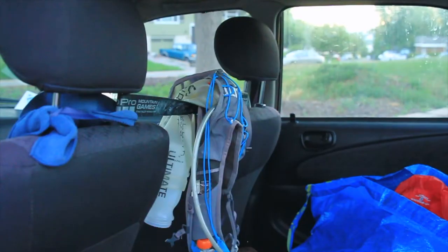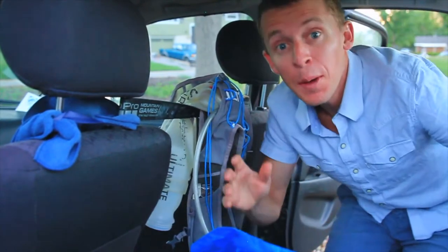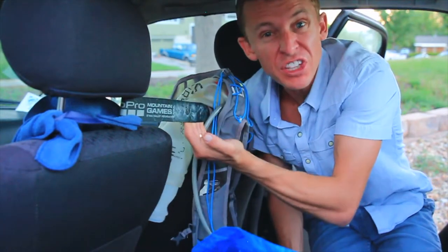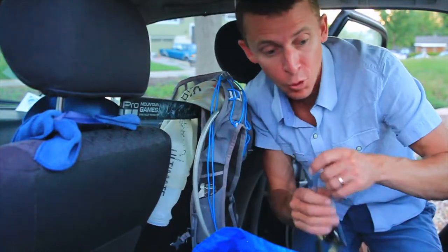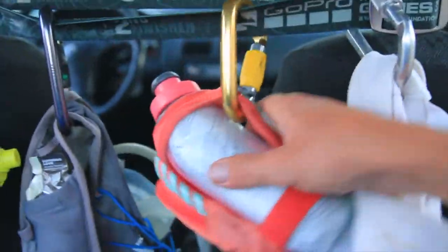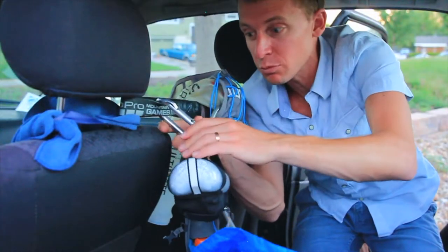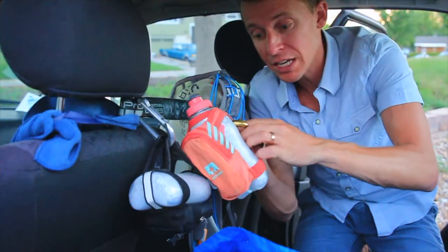Alright, let's go inside. What I have set up in here is this belt which I won at the 10k a couple weeks ago — the GoPro Mountain Games. I don't need another belt, so I was trying to figure out what I could use it for. I came up with a little idea using these carabiners. Basically I'm going to hang these water bottles that I use every single day from here to let them dry out.